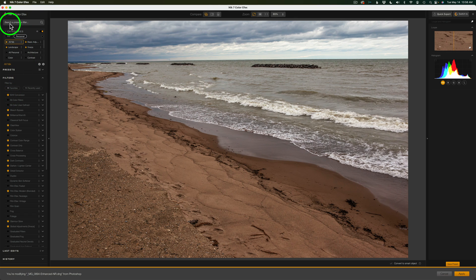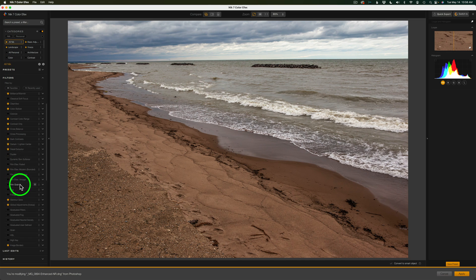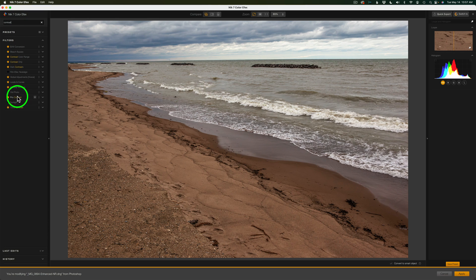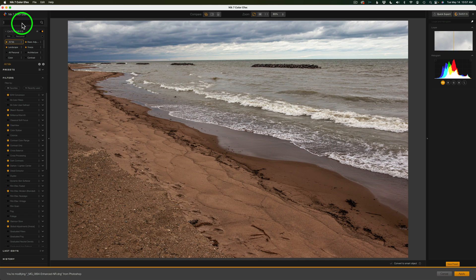Here's another new feature: Search a Preset. If you're looking for a specific filter, you've got to go through this alphabetical list. But now you can just type in the name — for example, type CONTRAST and there are all your contrast filters. Or type GLAM and there's Glamour Glow. Click the plus to add it to the filter stack. I love this ability to search filters — that is exceptional. I'm so glad they added this feature.